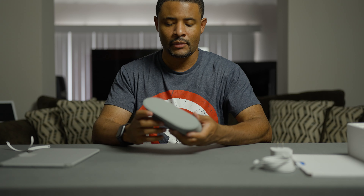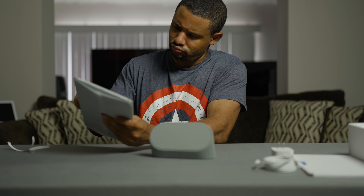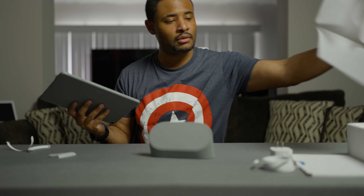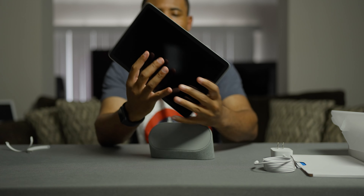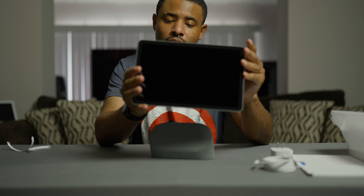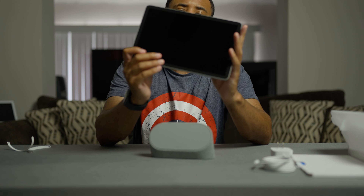So we got the charging dock. Let me take the tablet out — or the display, whichever one you want to call it. I like how this looks so far. This is your power button, your volume rocker. You got speakers here. USB-C. You got some speakers on the left-hand side and the right-hand side if you're holding it, and mics at the top.